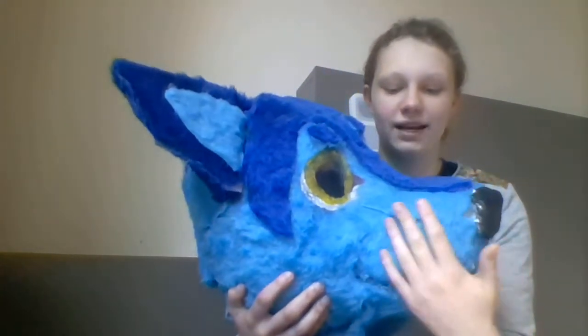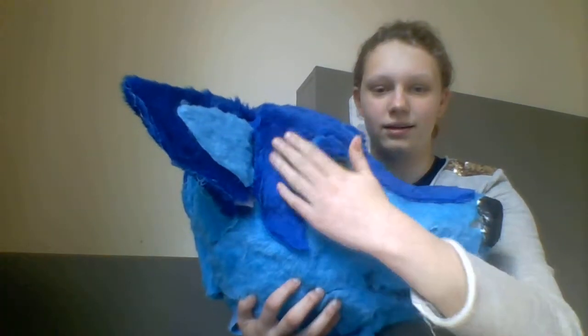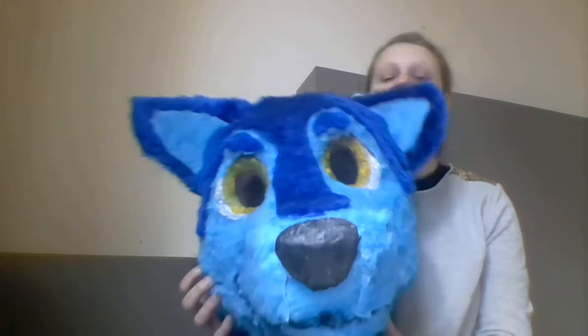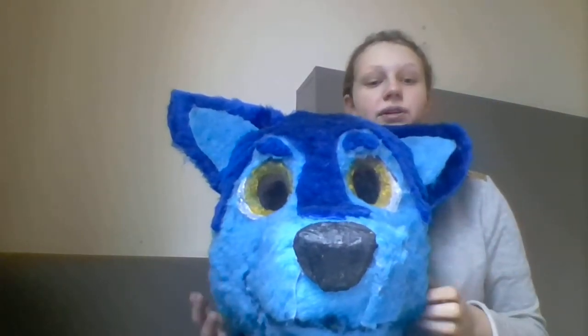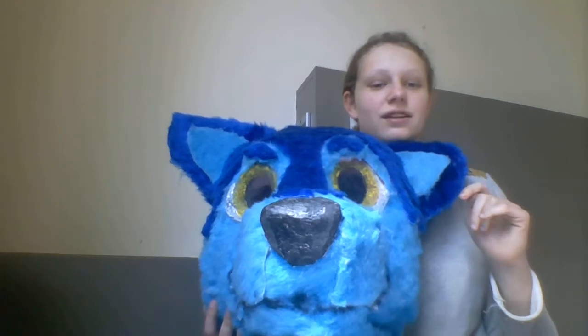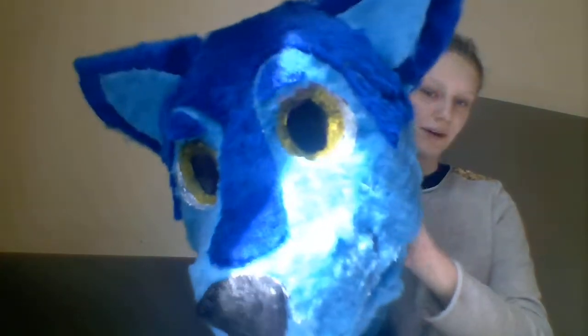The fur is kind of messy, I know, but I can comb it and stuff. This is Rika, and if there's a convention I'll probably wear her, or I'll wear my other suit — which is actually called Benga. I've never told you what my other suit was called. The wolf head is called Benga; it's what I used to call my therian type.